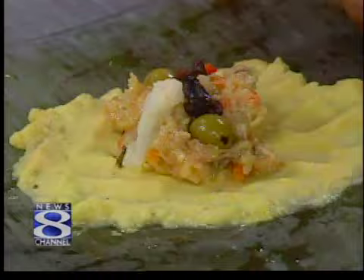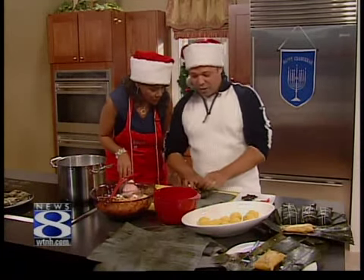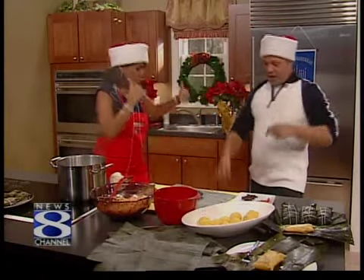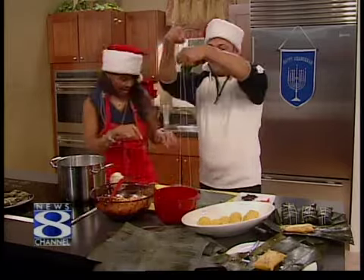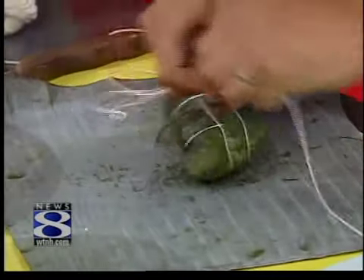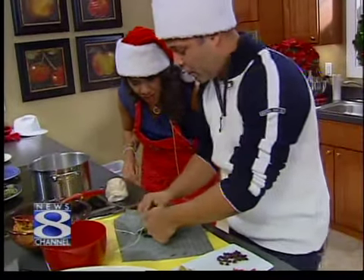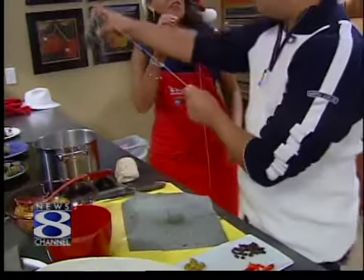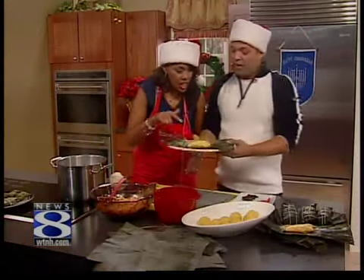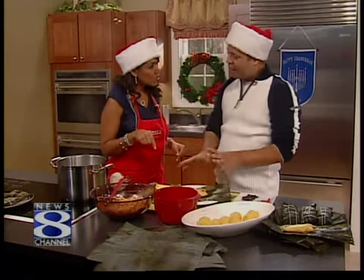Now we fold it this way and fold it this way, then use a regular string to tie it around the corners — go to each corner, turn around, and wrap it all the way around and tie it off. After you tie it, you put them in boiling water for one hour. From start to finish, how long does this take? Two days total to make. After it comes out of the boiling water, cool it for at least half an hour before eating — you don't want to burn yourself.